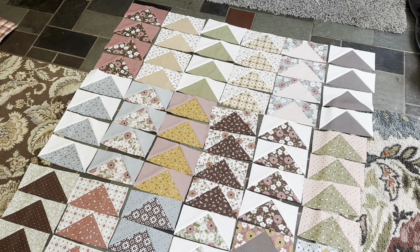Hi everyone, I'm Jessica. Welcome back to my channel. Today in my sewing space I'm working on quilting the scrappy stars quilt and making progress on the flying geese quilt. Let's get started.